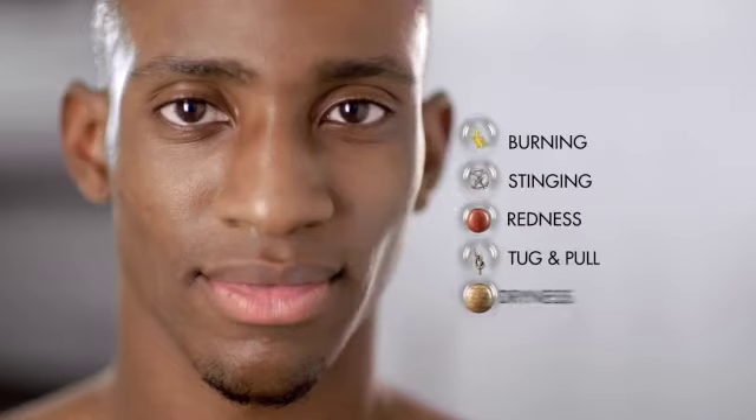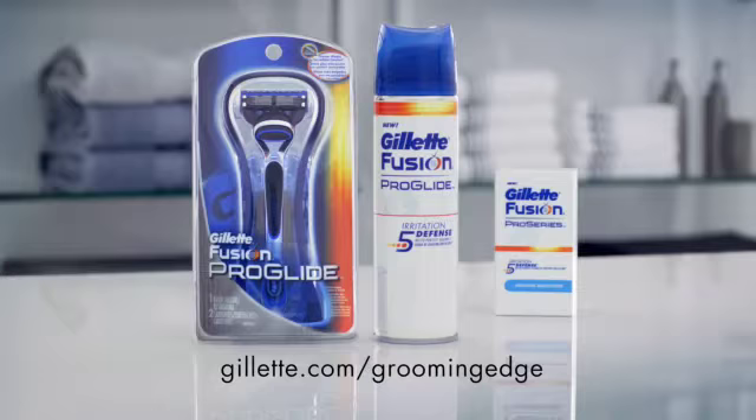Together, they help defend against five signs of shaving irritation, leaving your skin looking smooth and feeling fresh. Help defend your skin.